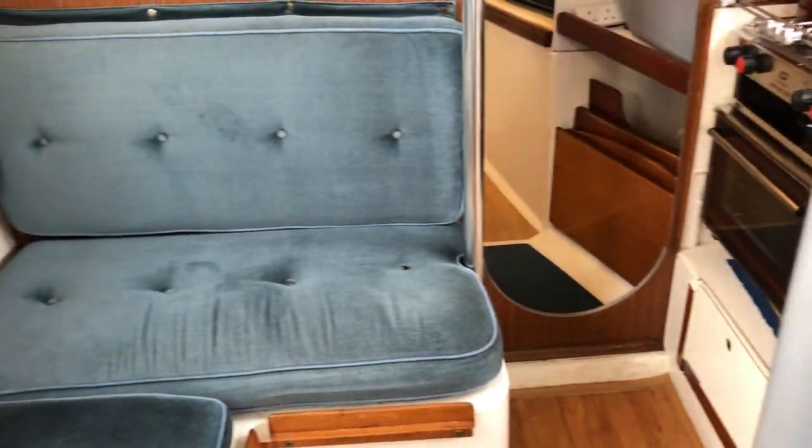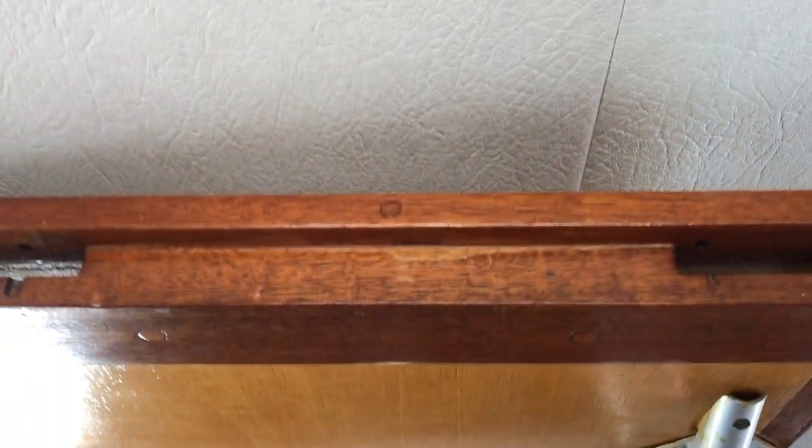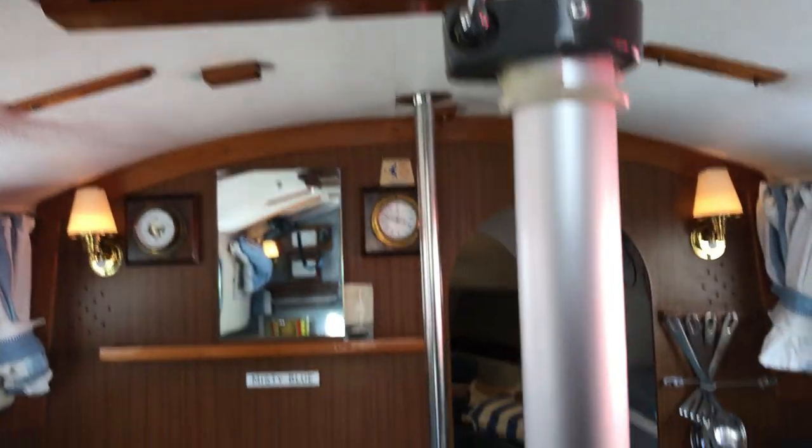I'm going to step down into the saloon now. There's a twin burner gas oven there, and a sink, and a nav station there. There's also a table that comes down on the post there, and that has two extensions, so this area becomes another bunk.